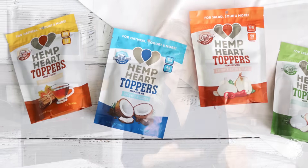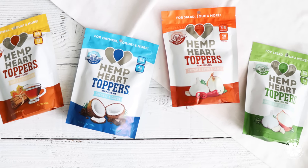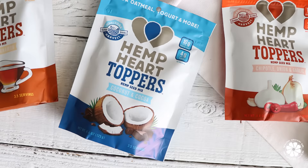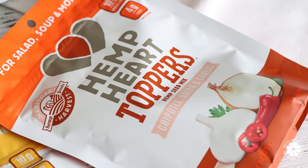These new toppers are really amazing. They're essentially a blend of their traditional hemp hearts, hemp pro fiber, which is hemp powder, and also organic spices. They have four new delicious flavors: coconut cacao, onion garlic and rosemary, maple and cinnamon, and chipotle onion and garlic. I'll be using three of these flavors in my recipes today.